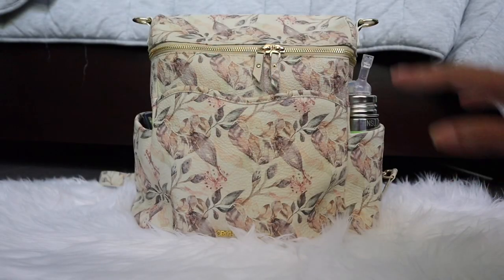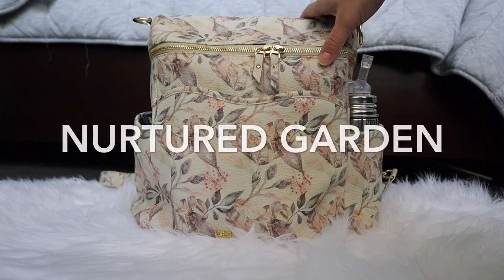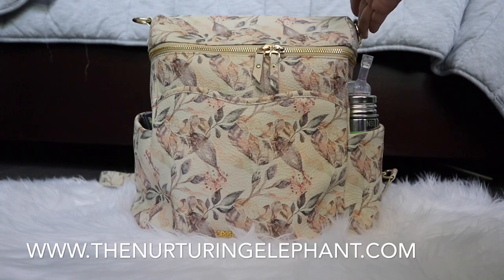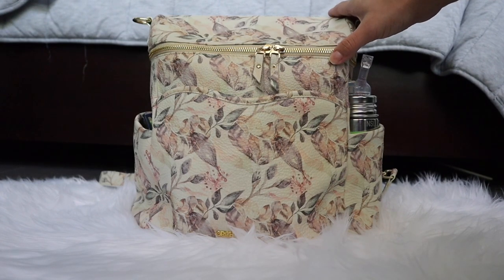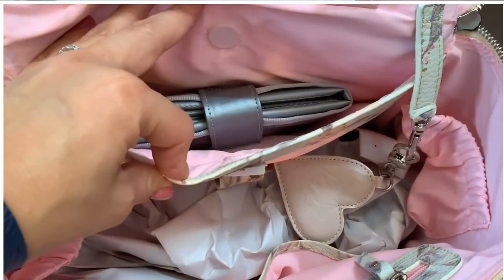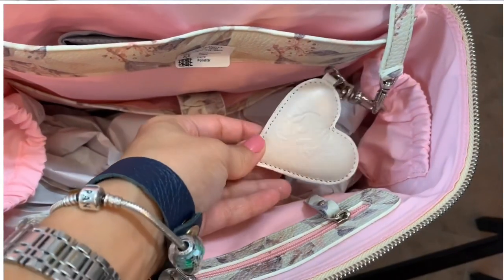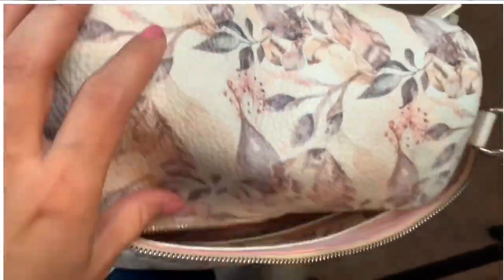Hi everyone, welcome to my channel. Today I want to show you the Milan diaper bag collaboration with the Nurturing Elephant — I will link her website down below. I just want to show you the first one that we did. We did some changes for the ones she's selling right now: the hardware is silver and the interior is pink. Let me show you how I have it packed so you have an idea how to organize your Milan diaper bag.